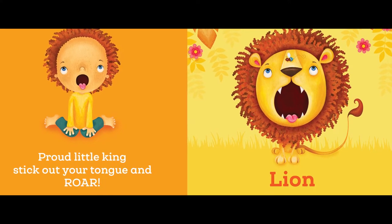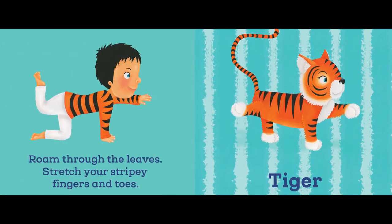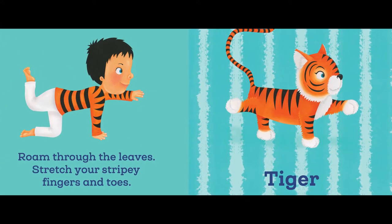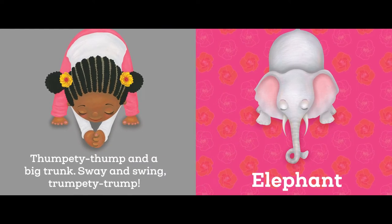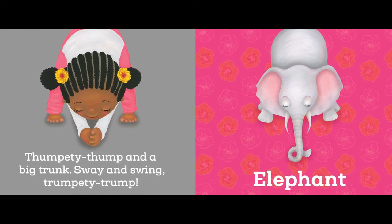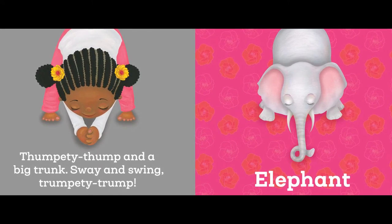Roam through the leaves, stretch your stripy fingers and toes. Tiger. Thumpety-thump and a big trunk sway and swing, trumpety-trump. Elephant.